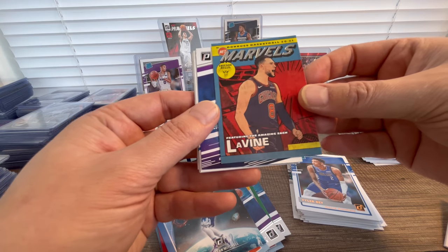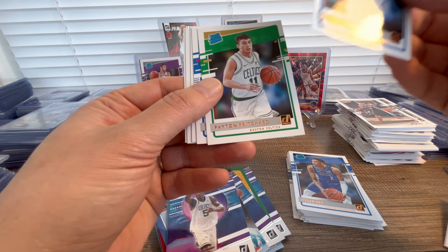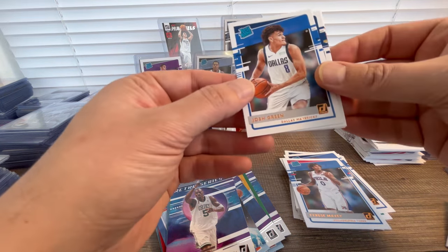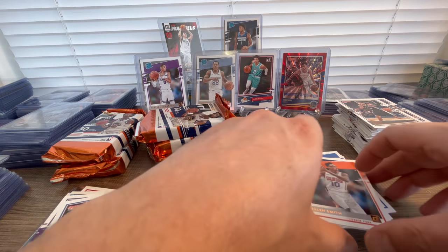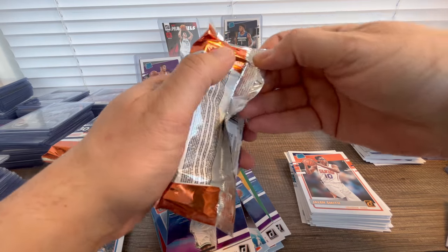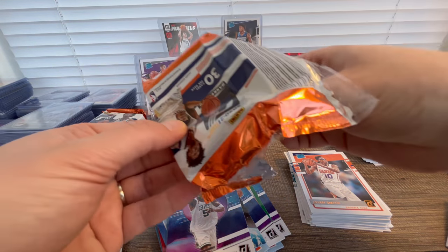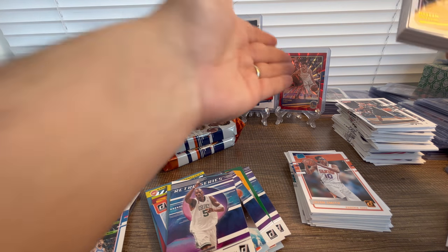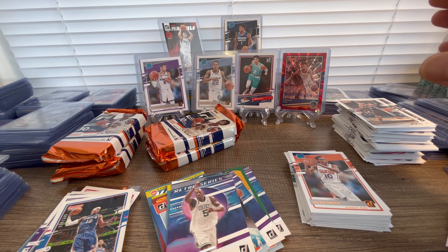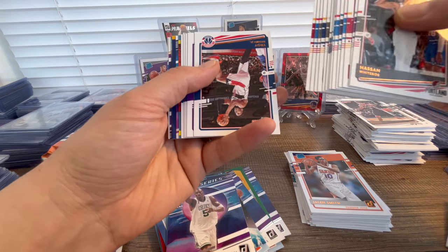Maxi, Josh Green rookie, Kira Lewis, Jalen Smith rookies. We are on a hop, guys — this is insane. We're getting so many really nice cards. This red Donruss press proof to 99 Steph Curry card, and then getting all these amazing rookies like Ant-Man, Desmond Bain, LaMelo on the rookies, and Tyrese Halliburton — sick, really sick.